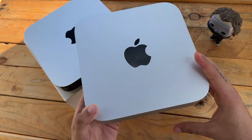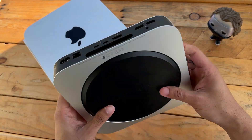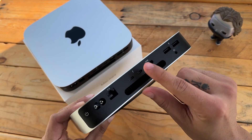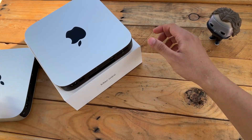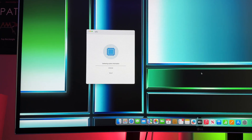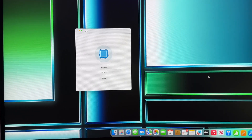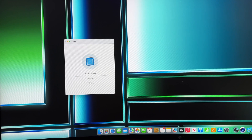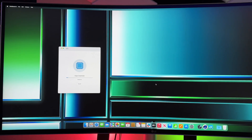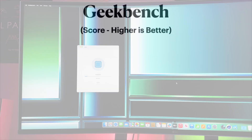Let's start with Geekbench, sometimes known as the holy grail of benchmarking tests for its ease of use, as well as accuracy in reporting raw benchmarks that give a decent indication of how well you can expect your computer to perform. We ran a single-core and multi-core test, and to my surprise, the M2 Pro Mac Mini outperformed the regular M2 by sizable margins in the multi-core department, but is within the margin of error for single core.